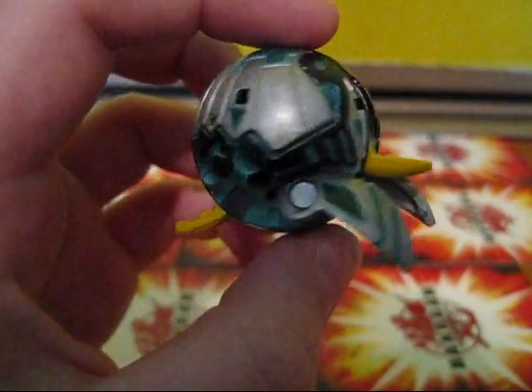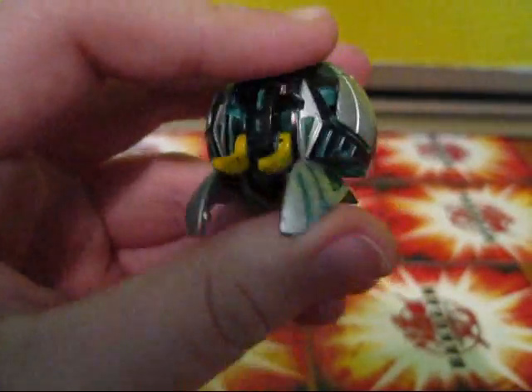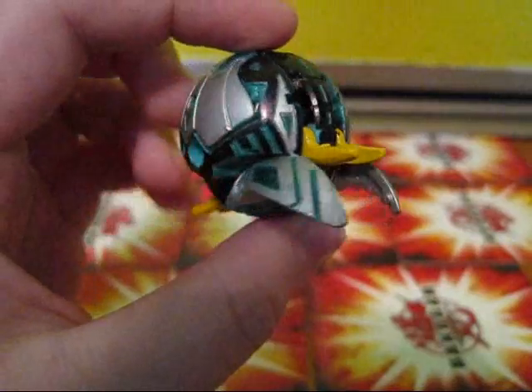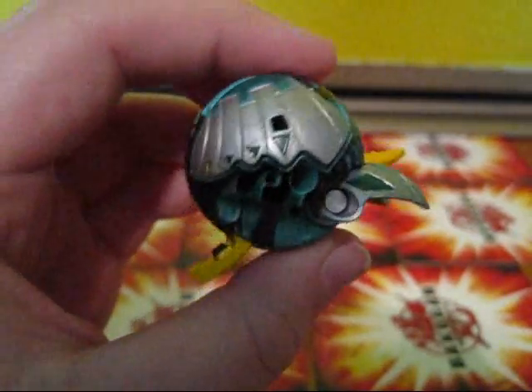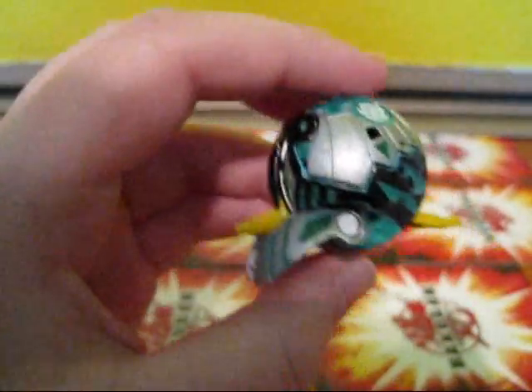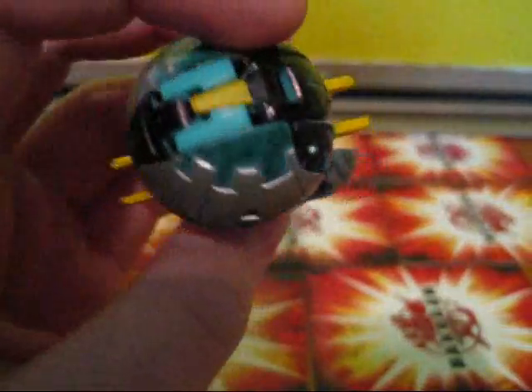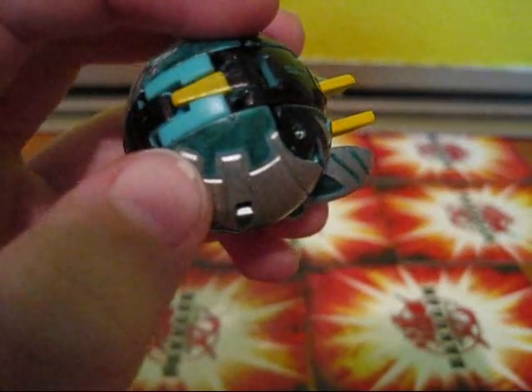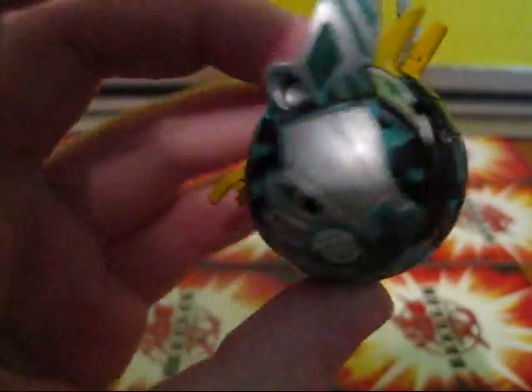Hey guys, what's up? It's MegaZard123 here, and as promised, I am going to do a quick little review on my Lynx Custom Altair. I will let you know, it's 100% the truth that it does look better in person than it does on camera. The colors are a bit different, and on camera it seems to pick up every single detail of where the color is a little bit darker or where it's a bit lighter.